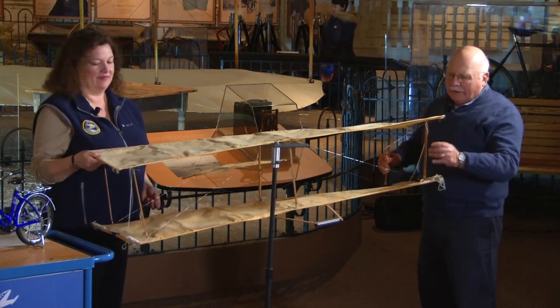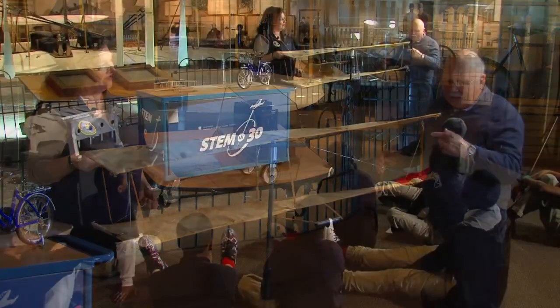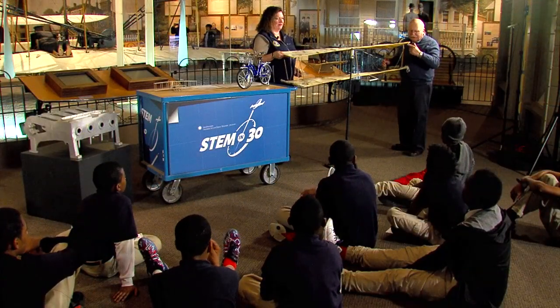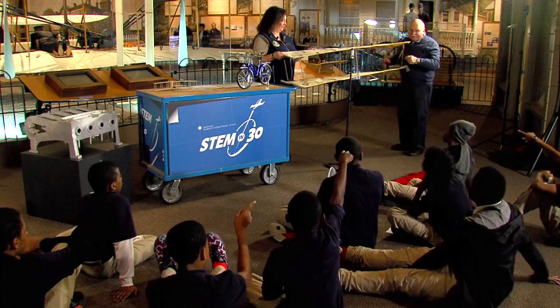And if you look at this wing, this side is angled up more than that side. So which side's going to have the most lift, do you think — this side or that side? This side.